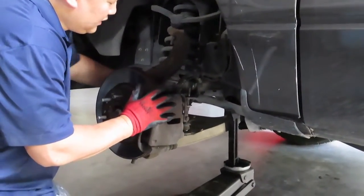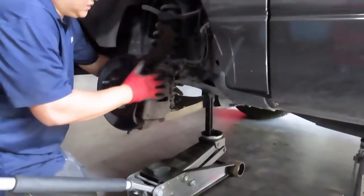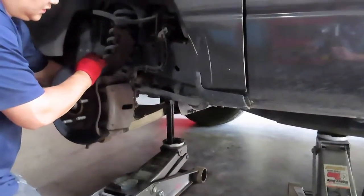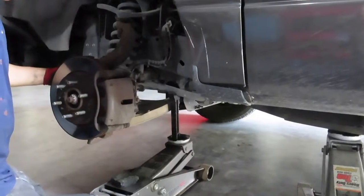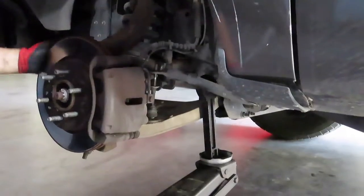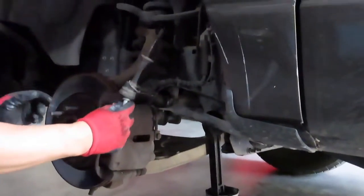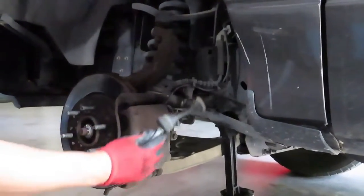Here we are taking the link off. Instead of releasing the other linkage on the other side so you can pull this linkage out, I'm going to use the jack to press it up just enough where I can pull this out — and there it is.